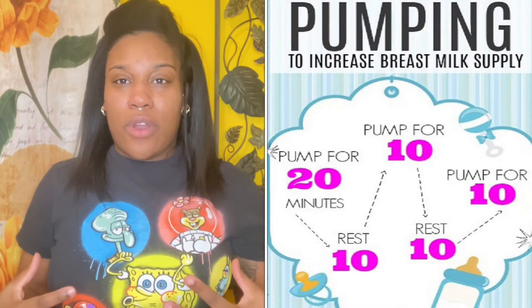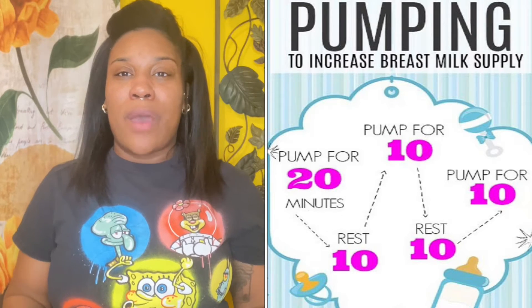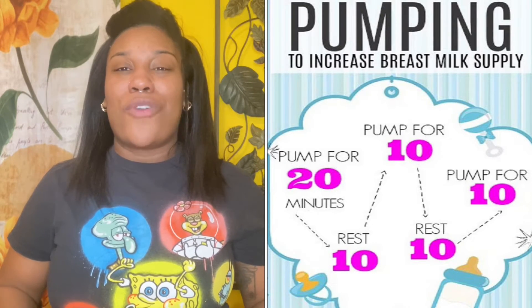While we're on the subject of pumping, I can't forget to mention the power pump. When you're power pumping, that is pumping for a full 20 minutes, taking a 10-minute break, coming back and pumping for 10 minutes, taking another 10-minute break, and then coming back to pump for the last 10 minutes — incorporating a whole total of an hour of pumping on and off, and you're demanding that milk.